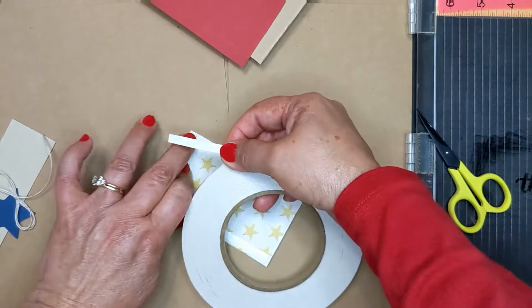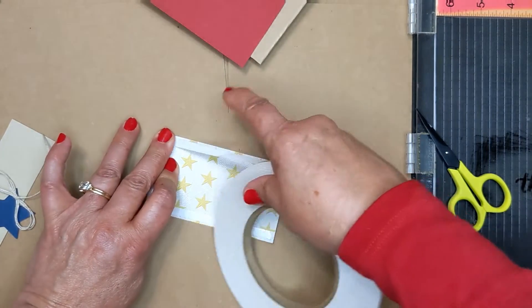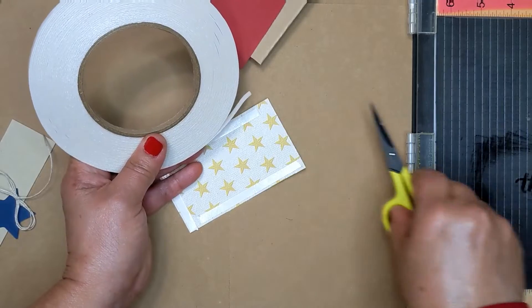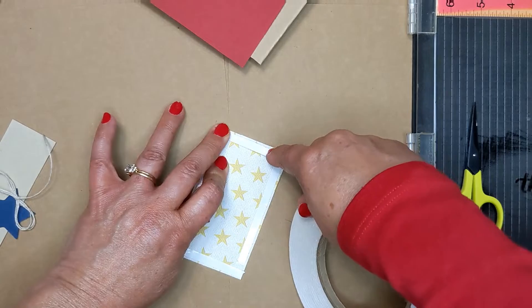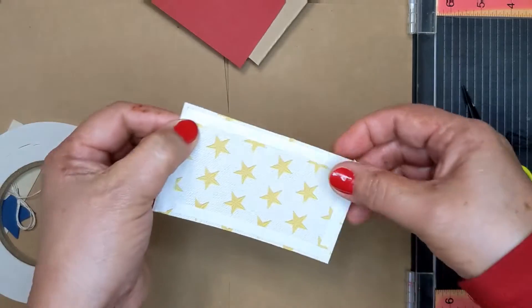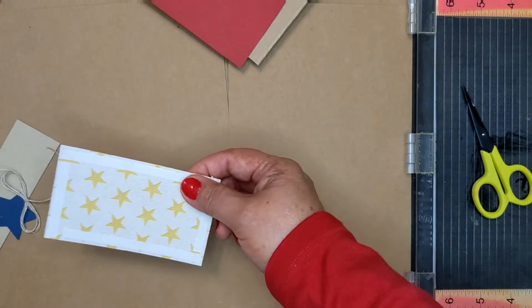I am right-handed, so I find it easier to place that corner, put my finger down, hold it tight, and then run it this way. Pull it back and tear that off. Then just turn your paper a little bit, start in the corner, put a little bit of tape there, and turn it back. See how you want your tape to go to the corners? That's all the tape you're gonna need.